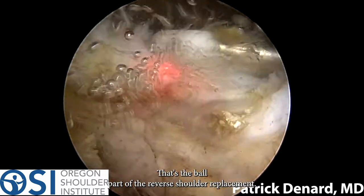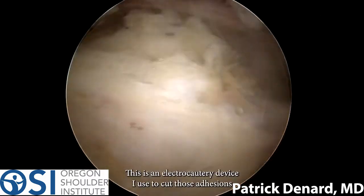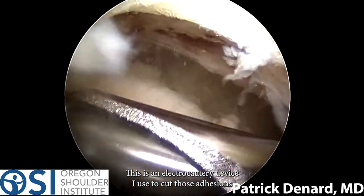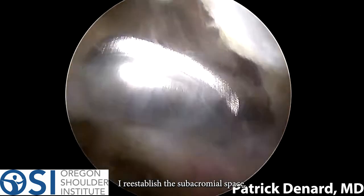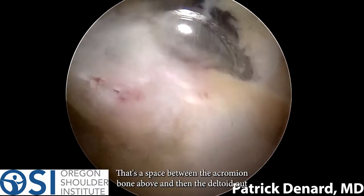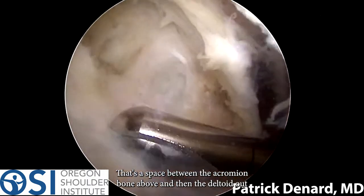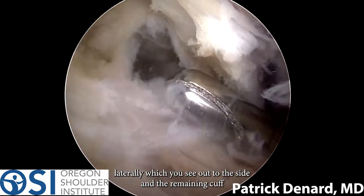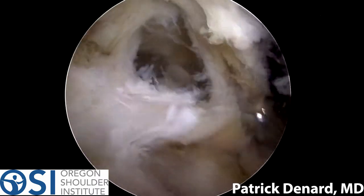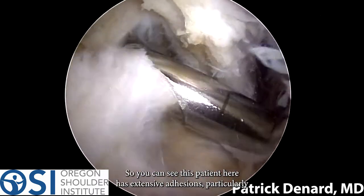Here I can see the glenosphere — that's the ball part of the reverse shoulder replacement. I'm going to release some adhesions from around that ball using this electrocautery device to cut those adhesions, and then I'll re-establish the subacromial space — that's the space between the acromion bone above, the deltoid laterally, and the remaining cuff and tuberosity below. This patient has extensive adhesions.